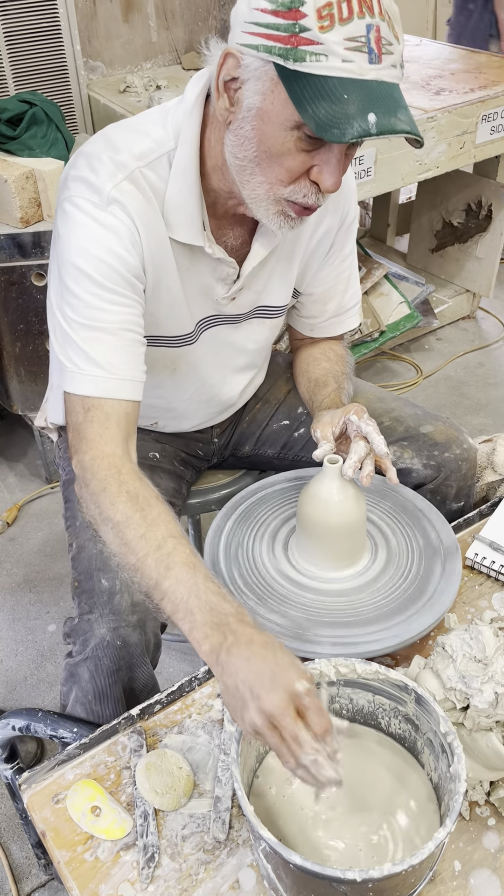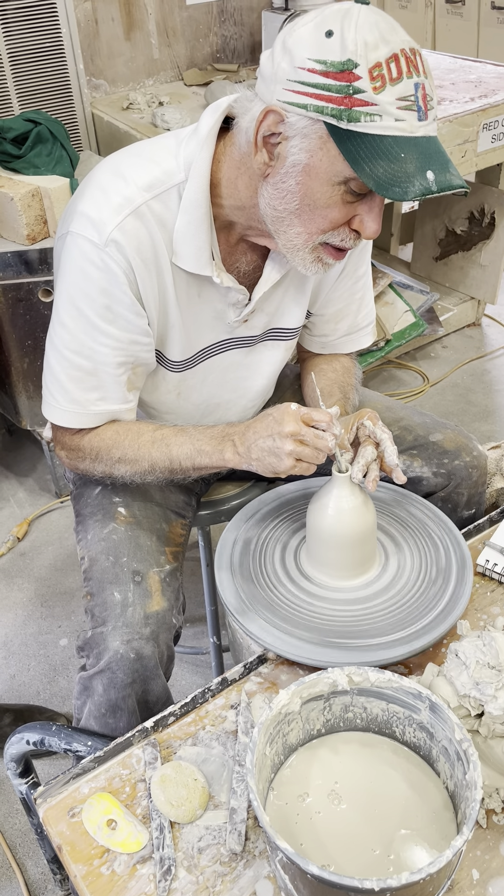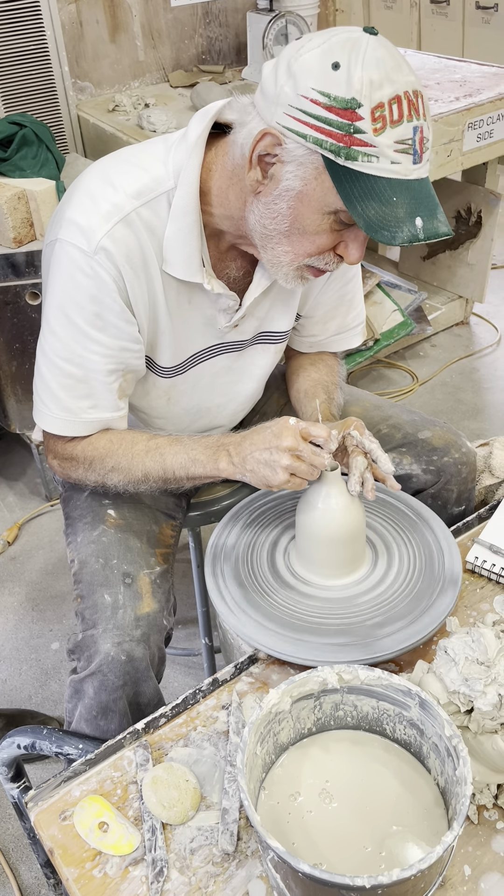When you want to go really thin, what you do is — instead of your finger — you use a different approach instead of your finger.